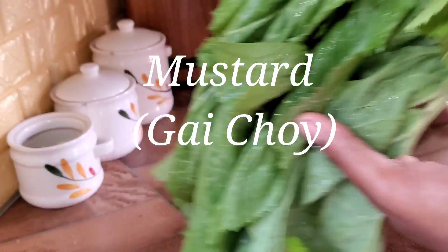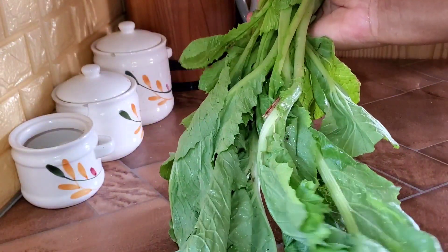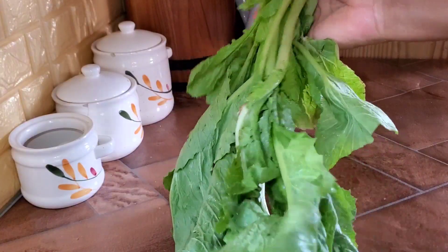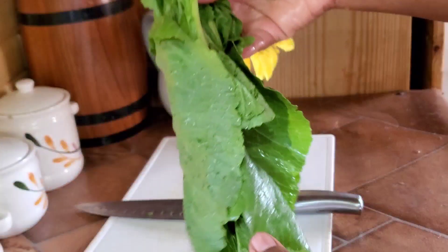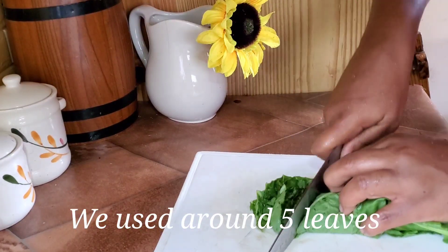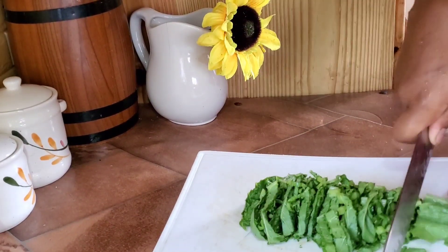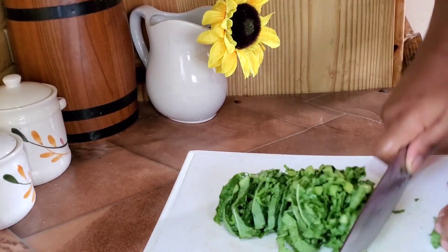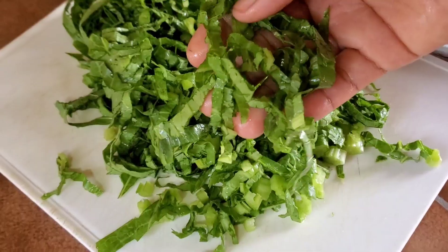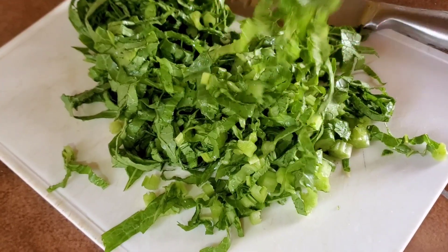Let's move on to our mustard. This green vegetable is also called gai choy and it's properly used in Chinese or Asian cooking — it's just perfect with the ramen. It elevates it, oh my gosh, it brightens the ramen noodle soup. In prepping the vegetable, I washed it with some vinegar and chopped it up.